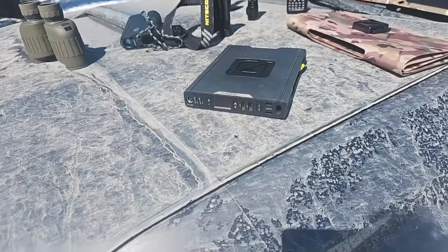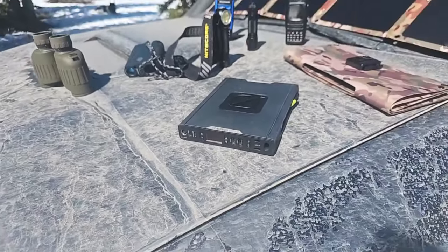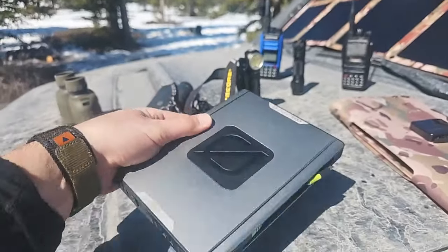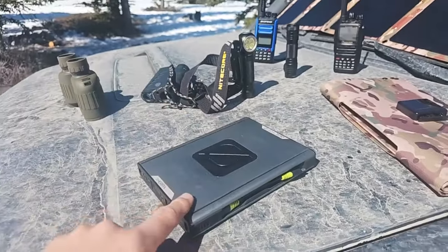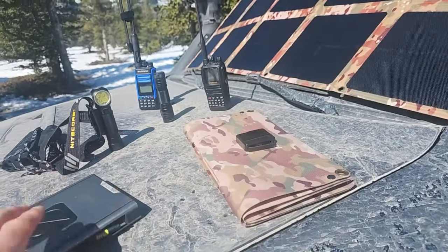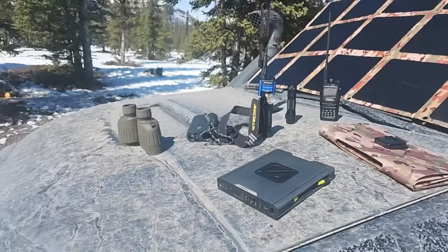Any other devices — here's a Goal Zero Sherpa 100. I think they have a newer model now, but this little battery pack actually has an AC charging port as well, which is quite handy to have. This will charge from our DC 5521 port — you just need the cable and an 8 millimeter adapter, and that'll charge from that as well.